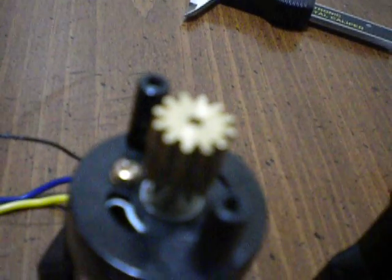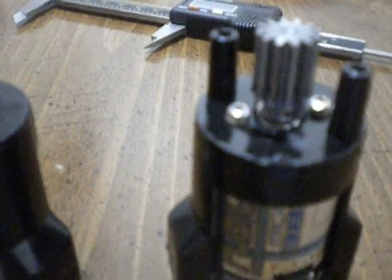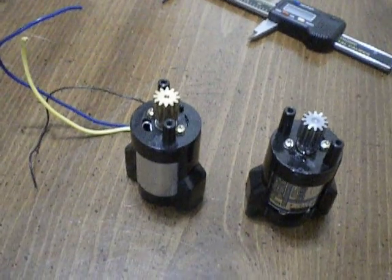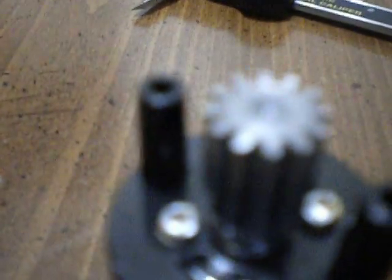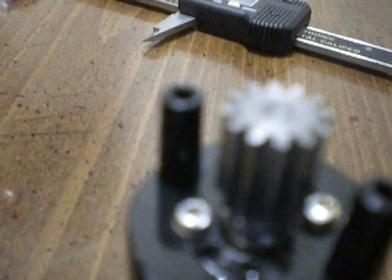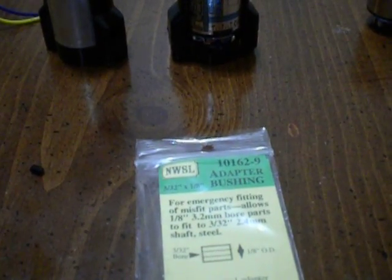The original pinion gear here is a soft brass. The bore shaft is approximately 2.3mm, and it's also the same size as what's on the new LRP motor. However, 32 pitch gears in that size are nearly impossible to find. So the only thing I was able to get was this RC 4 wheel drive brand, a long 12 tooth pinion gear.